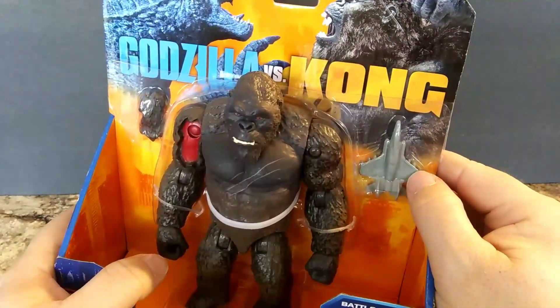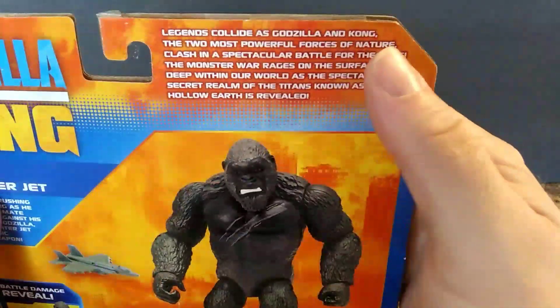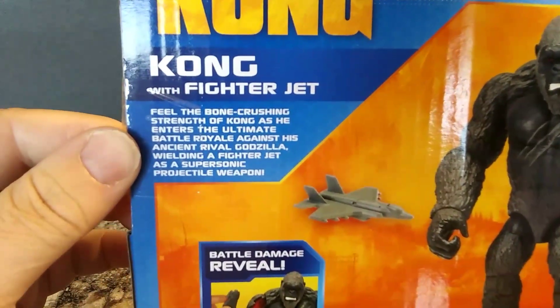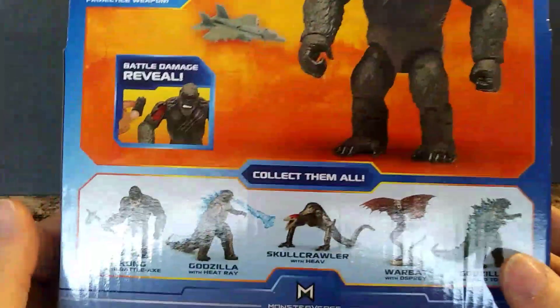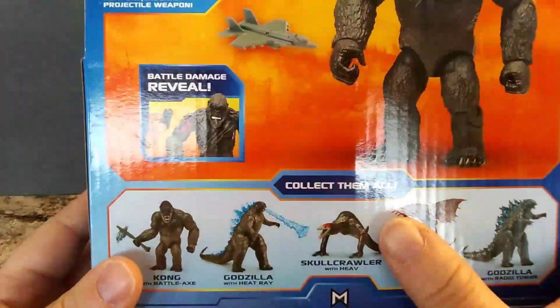This one does have the fighter jet. Now on the back here, it's the same as the other box. You can pause the video to read it. It says 'battle damage' and it's in the same spot as the other Kong, and we got the other listing right here — it says 'Collect them all.'